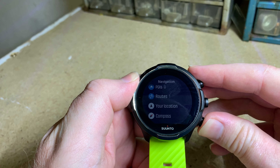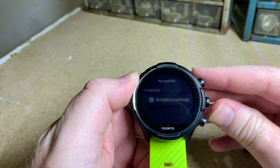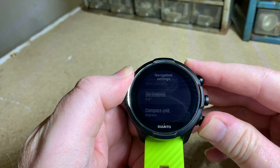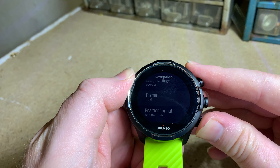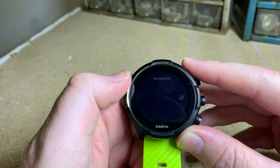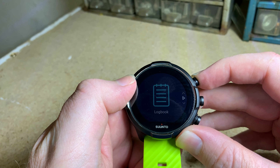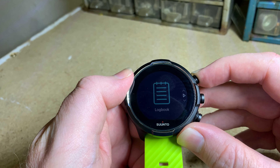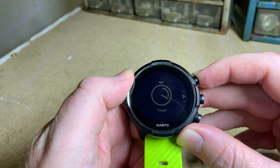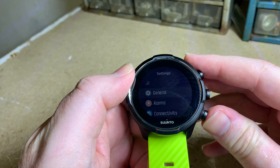Then we've got navigation — nothing special there. It shows your location, has a compass, bearing navigation, and your navigation settings. Scrolling through there's also backpack mode, and then logbook which is just a log of all your workouts, and a normal timer.